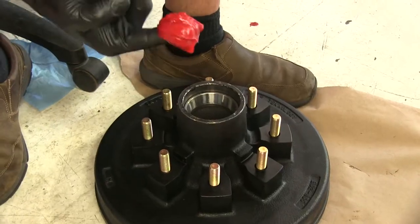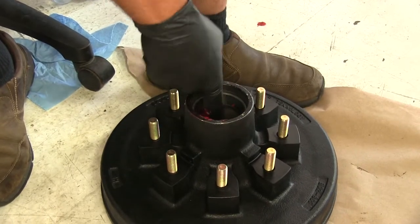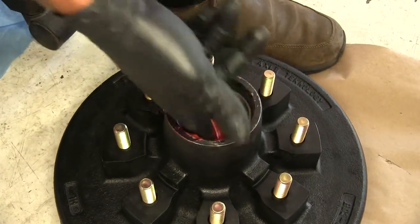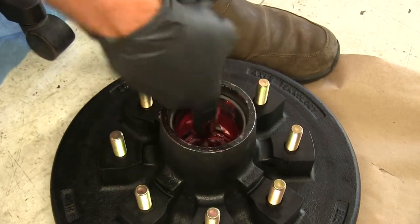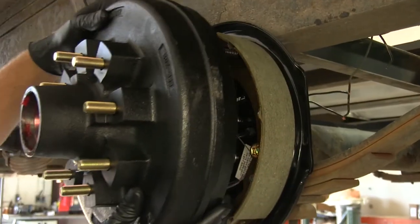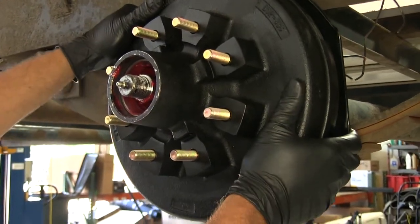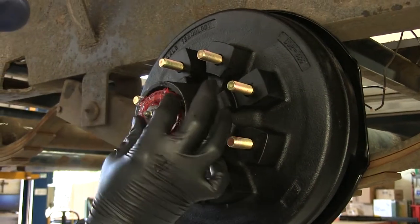Before putting the hub in place, take a good amount of grease and fill in all the way around between the outer race and the inner bearing. That's going to save you a lot of time on the grease gun trying to get it filled up through the EZ Lube. Now we'll get that slid right onto the spindle, then place on the outer bearing.